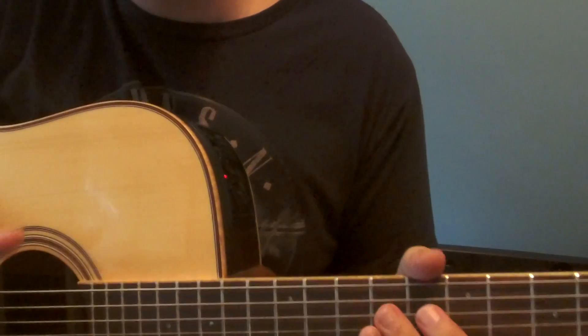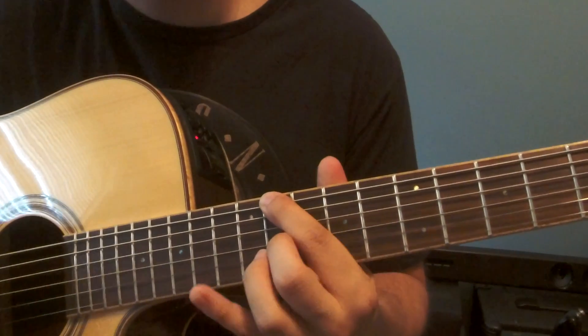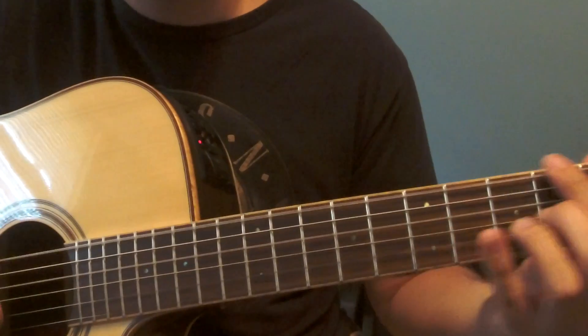Make sure you also use a metronome. Start really slow — super slow if you're a beginner — and get those slaps right in time with that metronome.